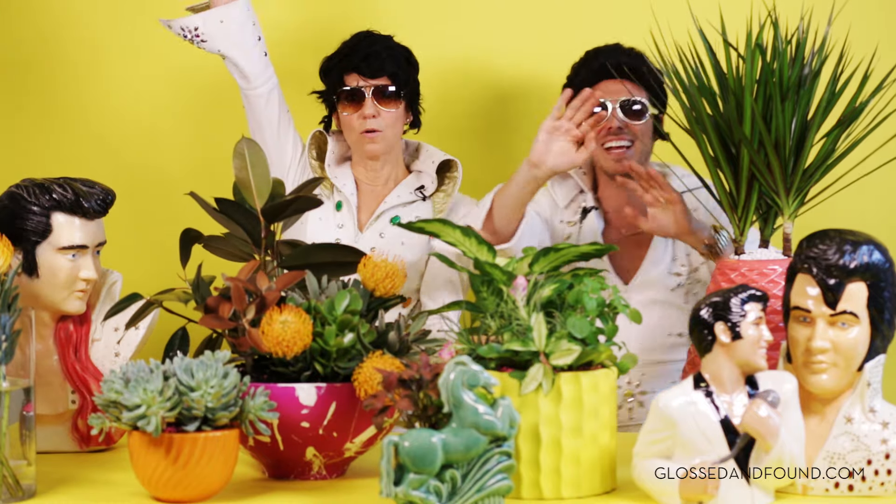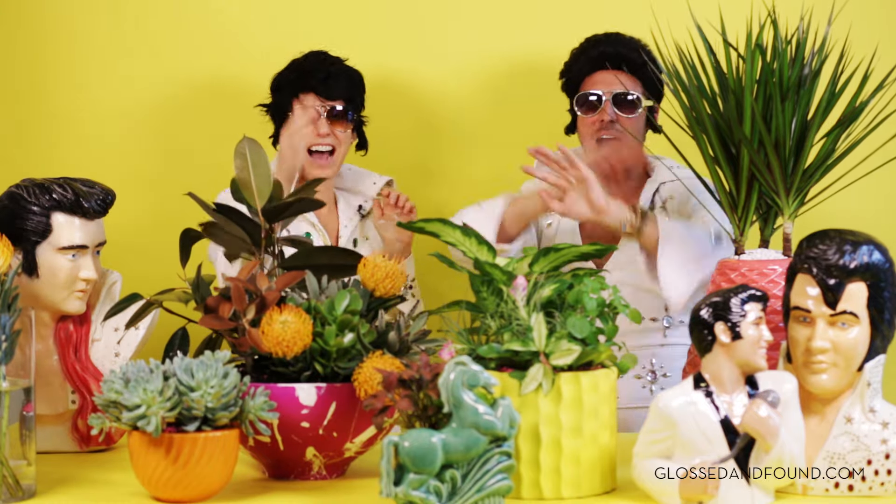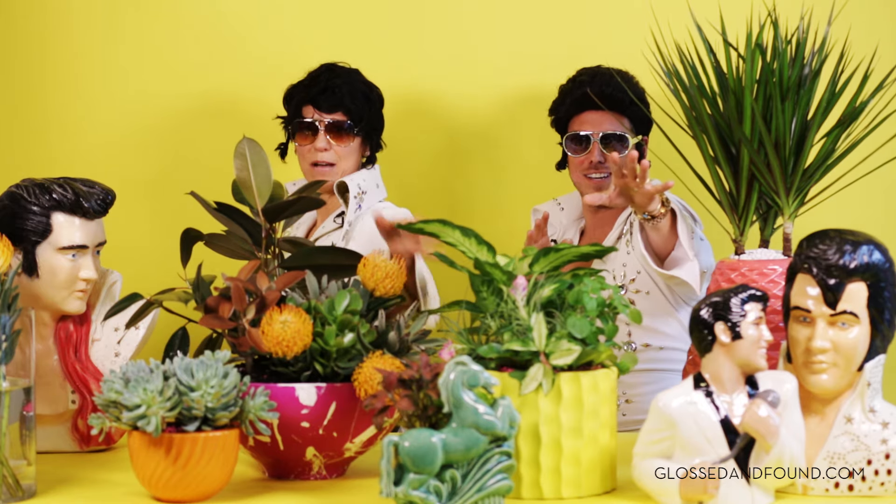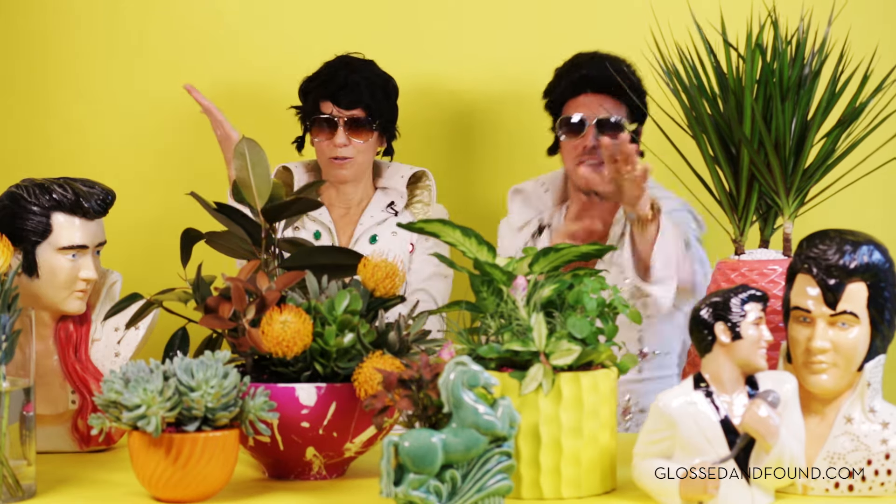Happy Halloween! Happy Halloween. Happy Halloween, thank you. Thank you very much. Thank you. Thank you very much. Happy Halloween. Happy Halloween. Happy Halloween — go plant some plants!